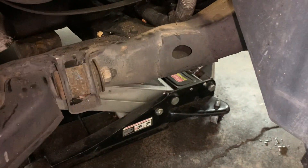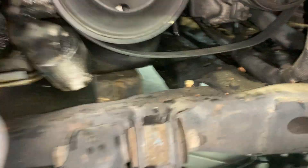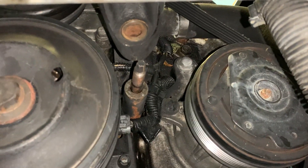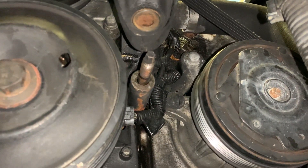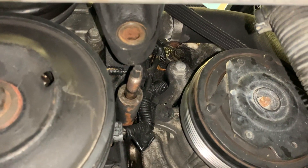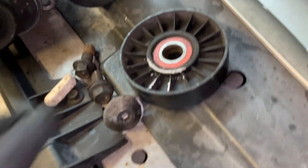I've got the engine on a jack with a piece of wood on the oil pan. There's your bottom bolt to that bracket. It's actually a stud and a nut. This car does need an oil change — you can see it's got a lot of leaking going on.